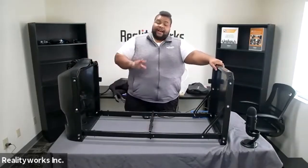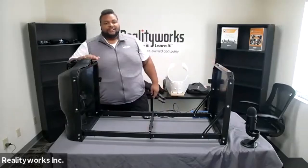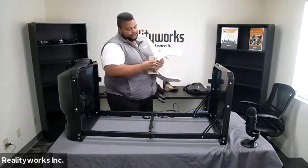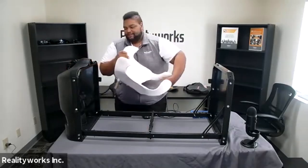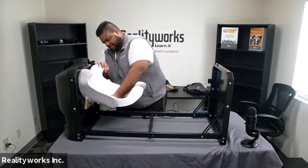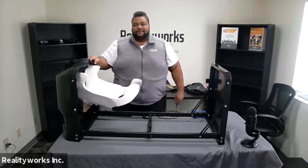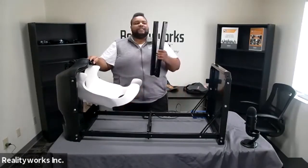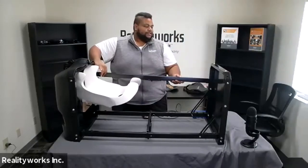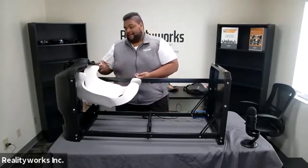Next, you don't have to do this for the ultrasound side of things, but you can insert the pelvic girdle if you desire. To do that, you just loosen these bolts and then slide it into the frame, and then tighten the bolts down. And lastly, for setting up the frame, take this cross bracket, slide it into place, and use the last three pins to lock that in place as well.